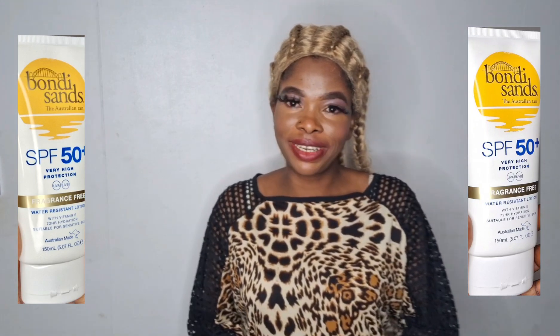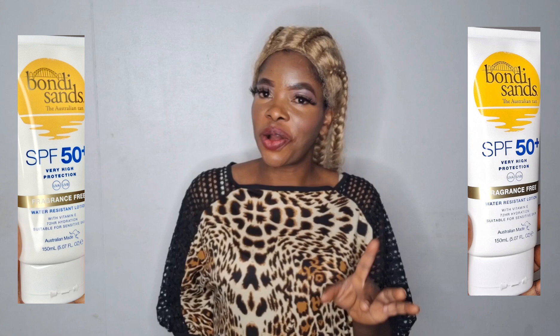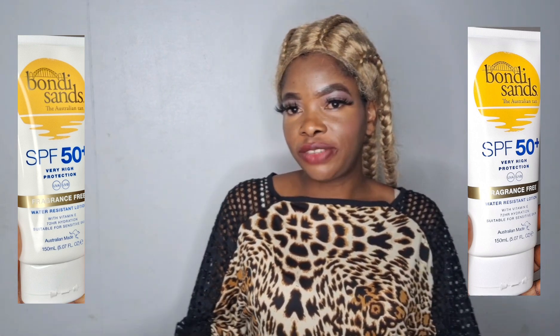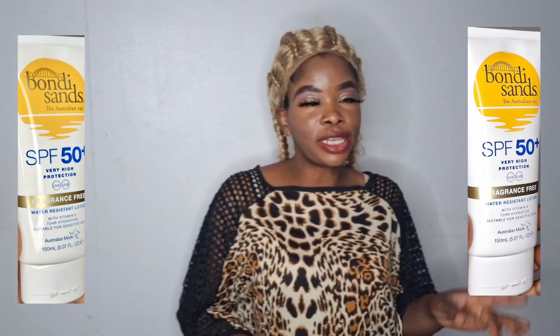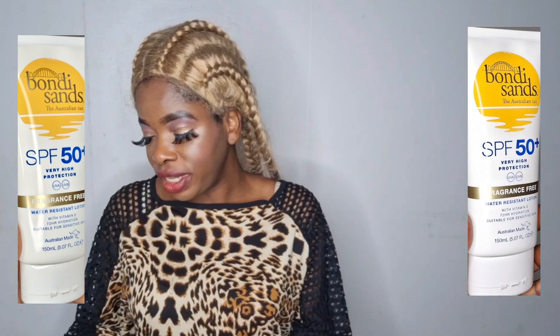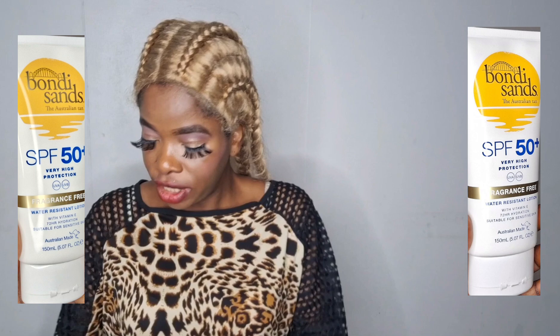Hi guys and welcome back to my YouTube channel. If you are new here, you are welcome. My name is Beauty and you are watching Beauty iSense Vlog. On this video we are going to be making a review — Bondi Sands sunscreen protection is what we are going to be reviewing.